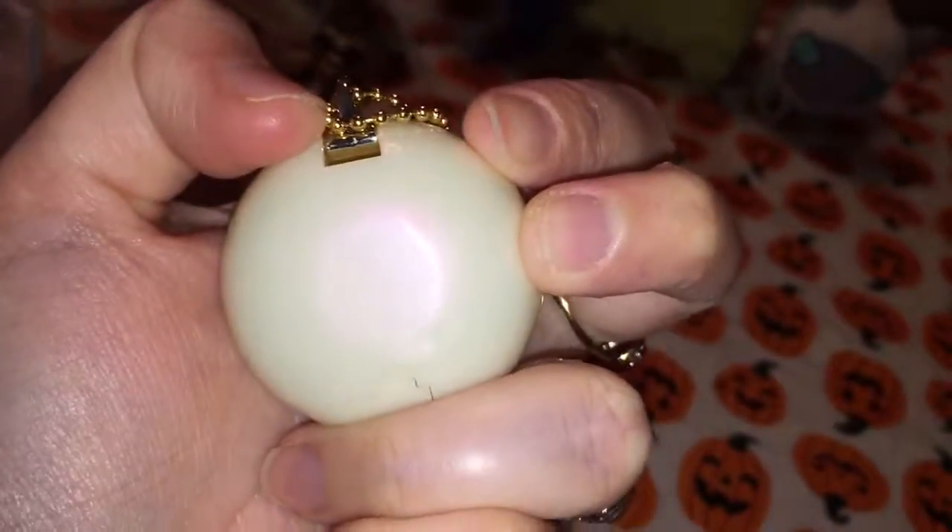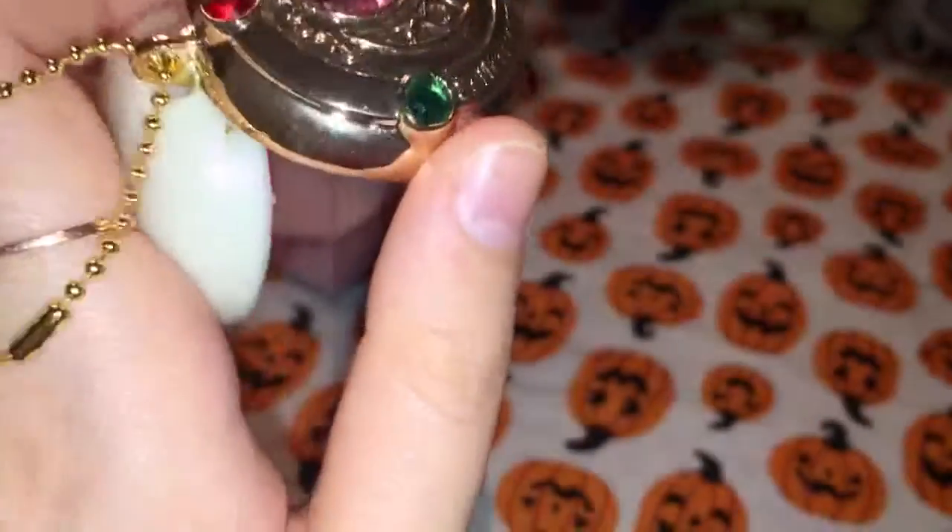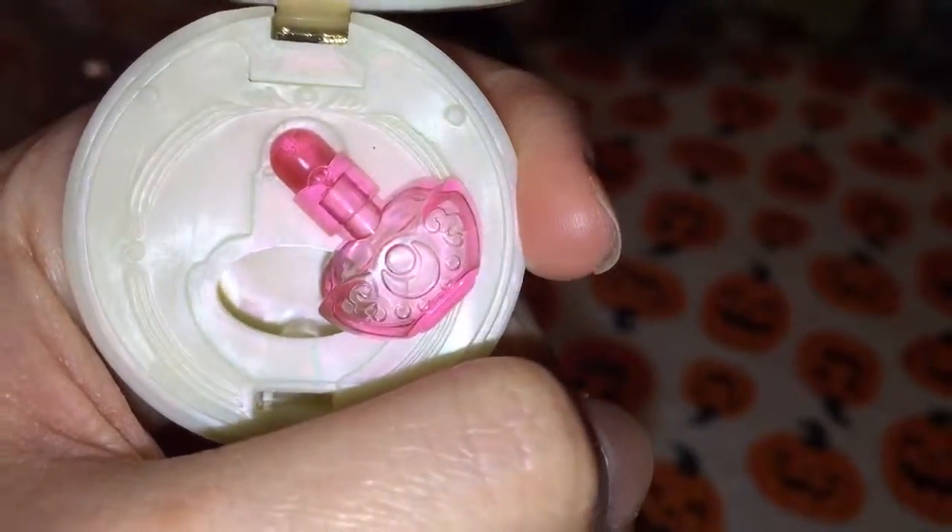I'll be very honest with you. If you're not shining a bright light directly on it, you cannot tell that matte finish, but the color is so gorgeous. With this one it looks like a nail polish.